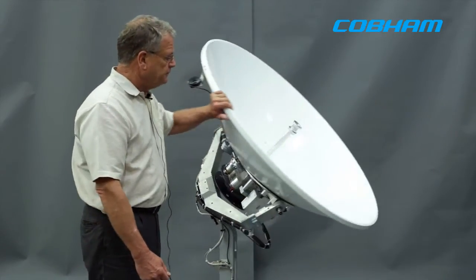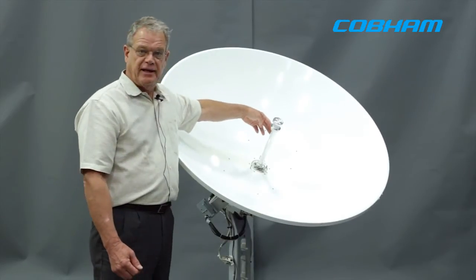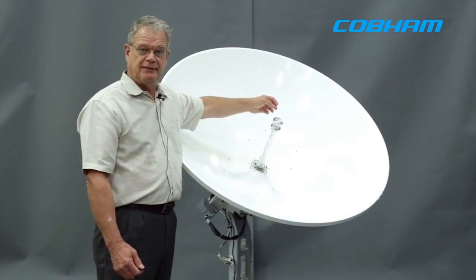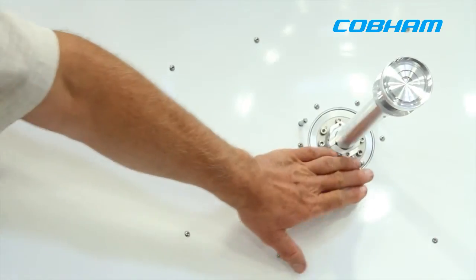And in the front, we have a feed tube which has an integrated quarter wave plate phase card, which means in one position it can receive linear signals, and in the other position it receives circular.